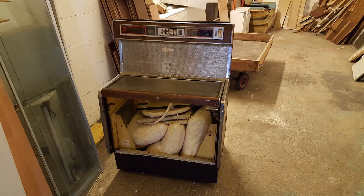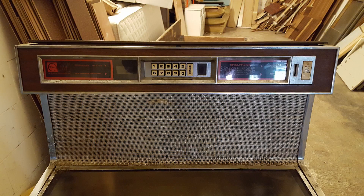Hello there! You would not believe what I found in the trash room of this apartment building the other day. I found a jukebox — an original jukebox playing 45 singles.